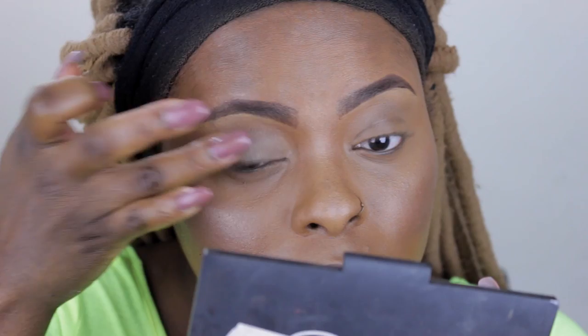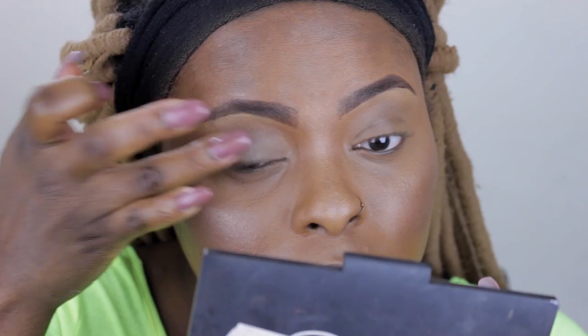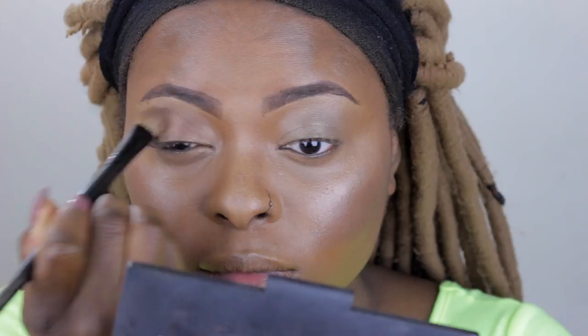This is a cream eyeshadow by NARS - they discontinued it - and I'm using it as a base on my lids. Next is the NARS Fez single eyeshadow - it's a very bronzy, golden look - and that's all I'm using on my lids just for that extra glow but not too much, as you can see.